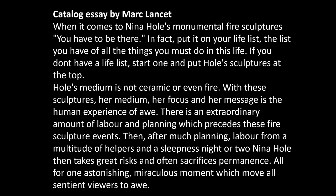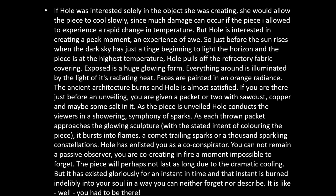'There is an extraordinary amount of labor and planning which precedes these fire sculpture events. Then, after much planning and labor from a multitude of helpers in a sleepless night or two, Nina Ole takes great risks and often sacrifices permanence — all for one astonishing, miraculous moment which moves all sentient viewers to awe. If Ole was interested solely in the object she was creating, she would allow the piece to cool slowly, since much damage can occur with rapid temperature change. But Ole is interested in creating a peak moment, an experience of awe.'